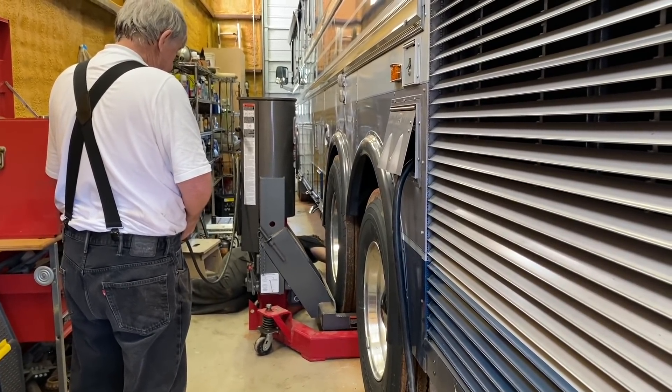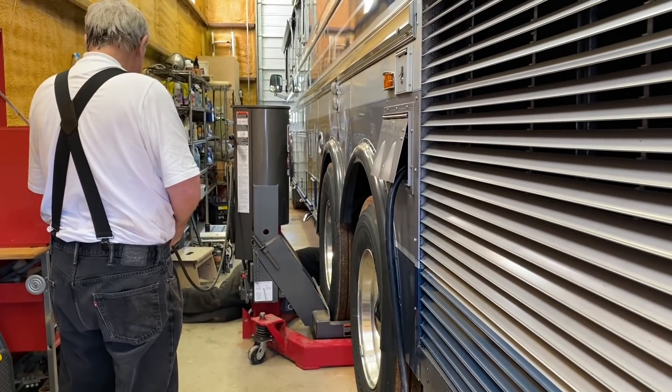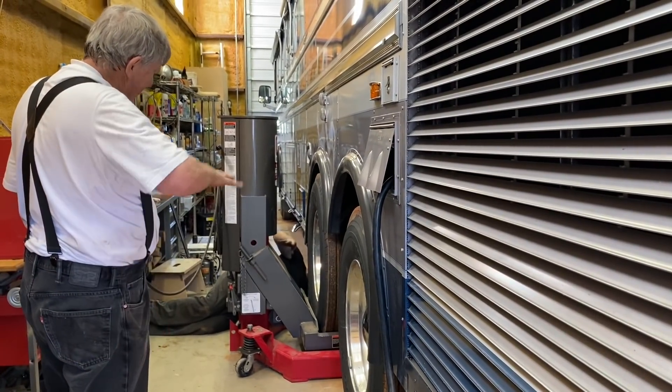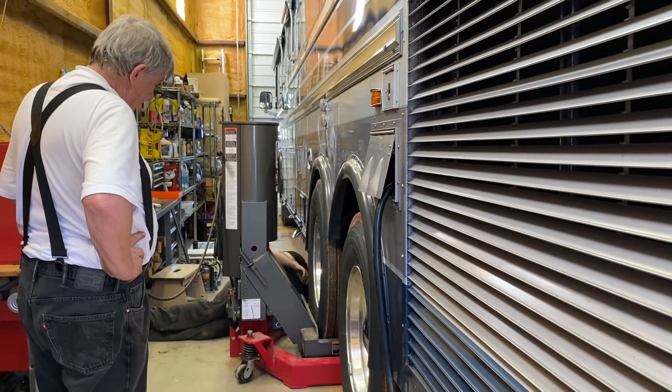You ever sitting at a traffic light and somebody moves and you think you're rolling forward? What did it just do to you? Sort of that same sensation? This side went up, the other side went down. It's that tag axle — the tag axle moved the most of everything over there where I could see.